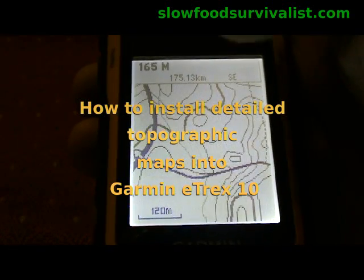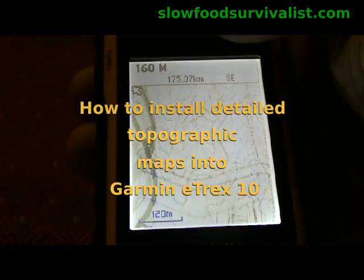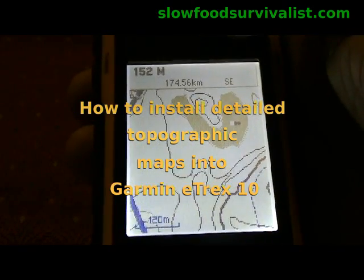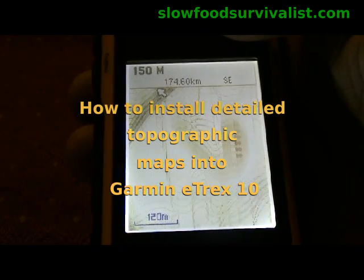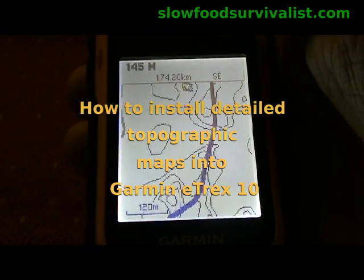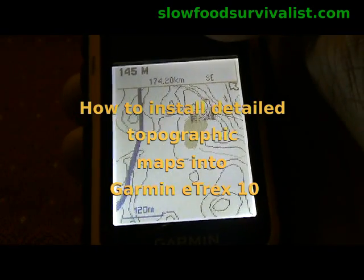Hello, this is the Slow Food Survivalist. In the following video I'll show you how to install detailed topographic maps covering about 1100 square kilometers — that is about 450 square miles — into a Garmin eTrex 10 GPS Navigator.